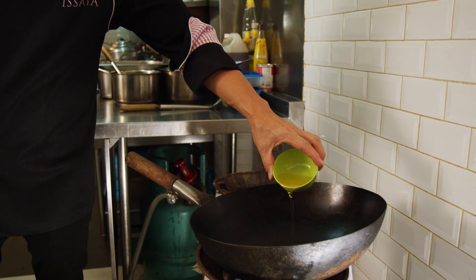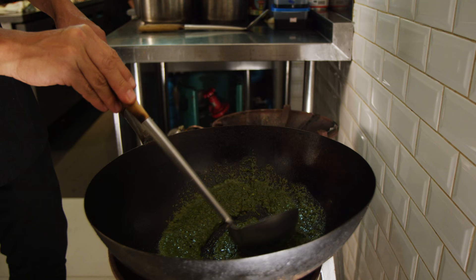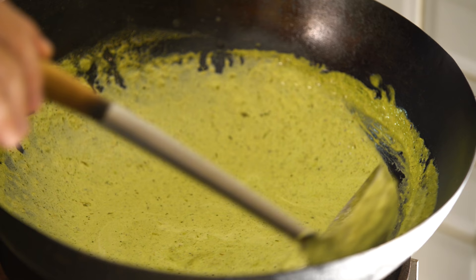Then afterwards you add the oil into the wok and then you start cooking to bring all the flavor out with the low heat simmering. When it starts to bubble up, you can see the oil and the paste has been cooking, and then you add the coconut cream and simmer it again to break the curry paste down to make it basically separated.